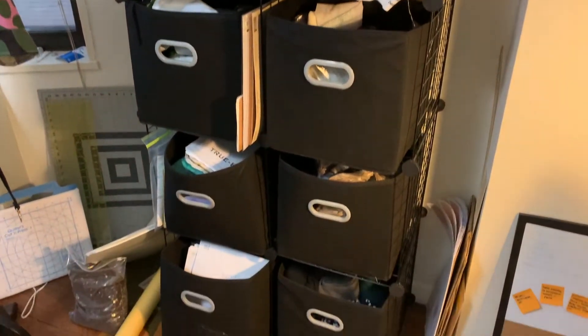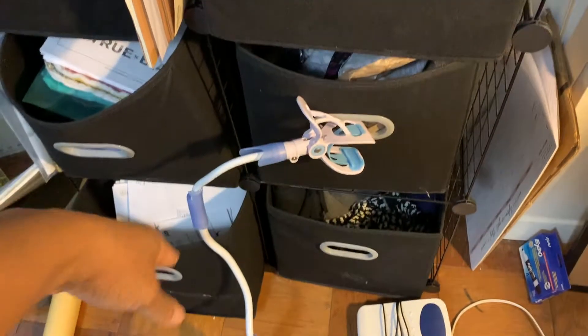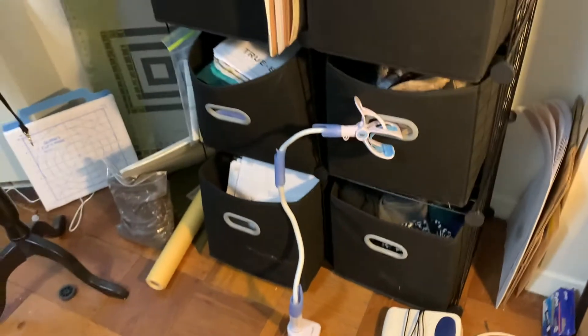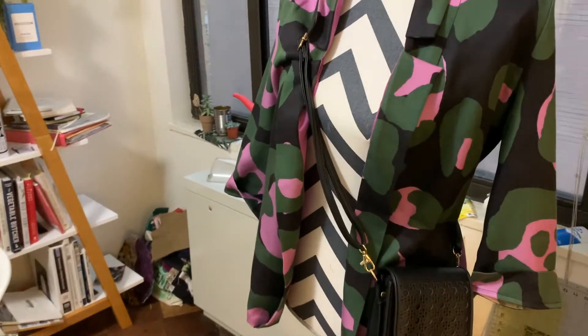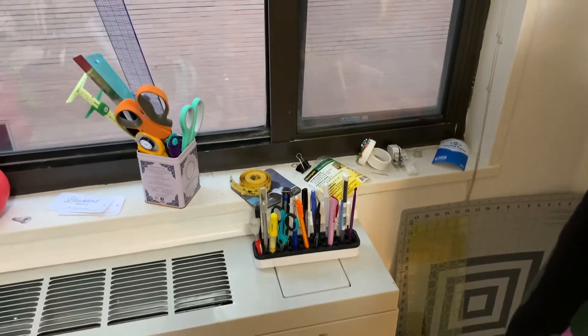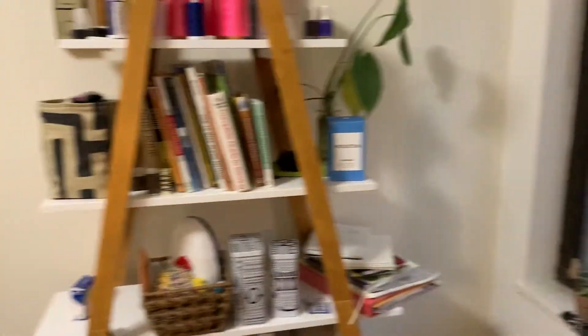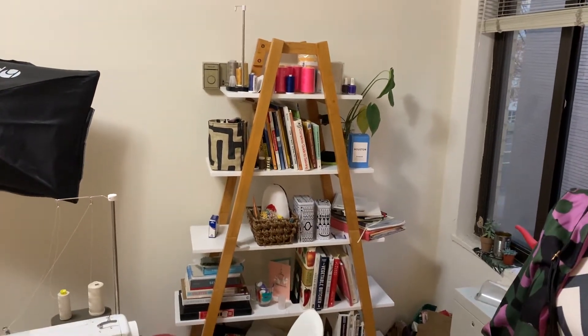This is a camera clamp thing — you clamp it down to the table and attach your phone as a camera so you can have a steady shot. That is a jacket that I made not long ago that I still need to post about. I have a lot of my sewing stuff along the windowsill, some plants that I have neglected. I love that bookcase.